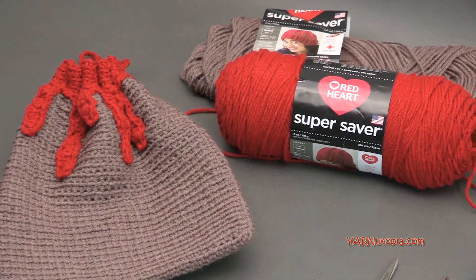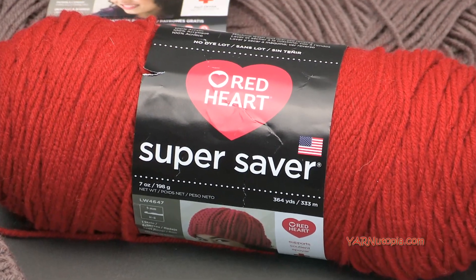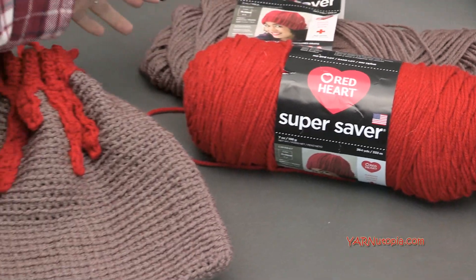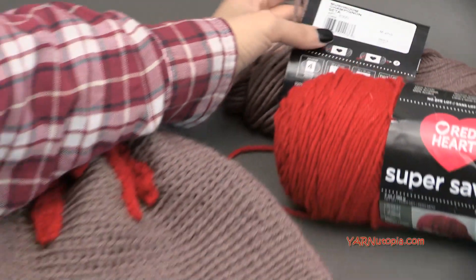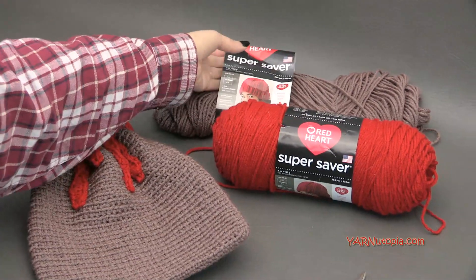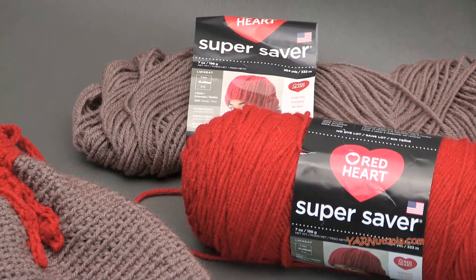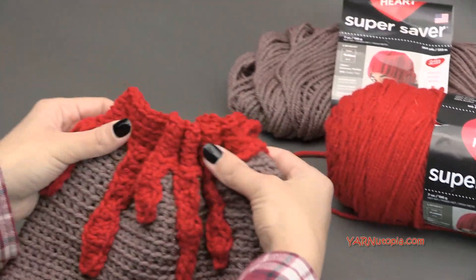I'm using Red Heart Super Saver yarns today. This is just a 10 ply size 4, worsted weight, medium yarn. You're not going to need a whole lot. For my main color, which is Mushroom, I'm using for the main part of my bag. I used about a half a skein — these are 364 yards of yarn. Maybe a little less than half. For the red, I just used scrap, so you're not going to need a whole lot.